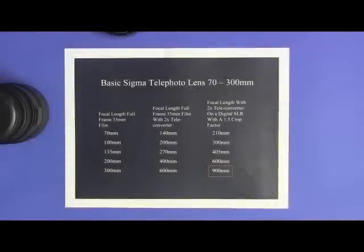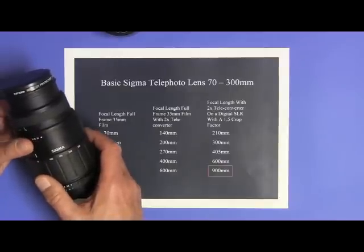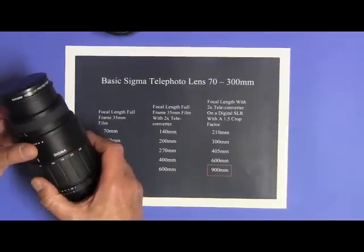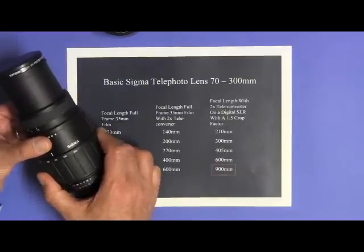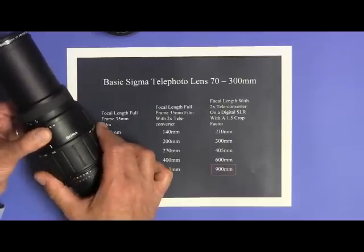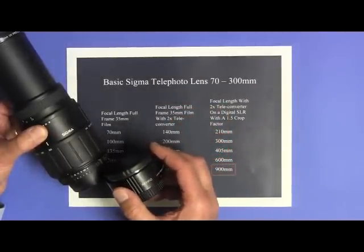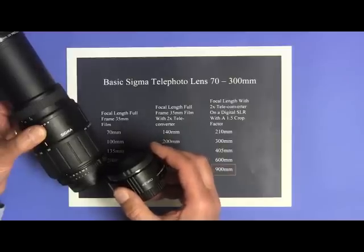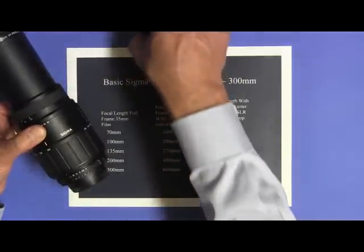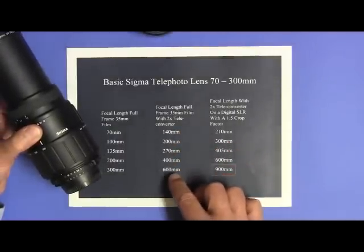Now that we've talked about sensor size and crop factor, let's talk a little bit more about zoom lenses. This basic Sigma telephoto lens has marks on it to zoom from 70 millimeters to 100 millimeters to 135 millimeters, 200 millimeters, and 300 millimeters. If I had a 2x teleconverter and I put it on this lens and put it back on the camera, it would double the focal length of this lens, so the lens would then be 140 millimeters to 600 millimeters.